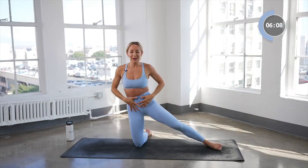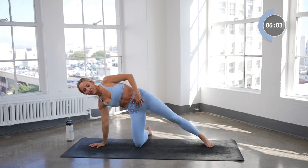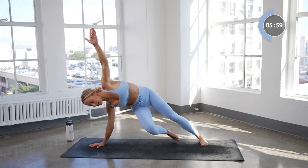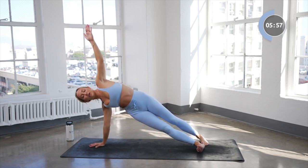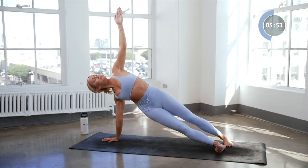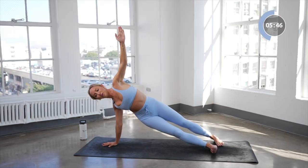Good job — really good oblique right here. From here, we're going to take our right hand down to the floor and extend the left arm up. Bring that leg, cross it just right there, and we're going to pulse it up for eight, seven, six, five, four, three, two, and one.